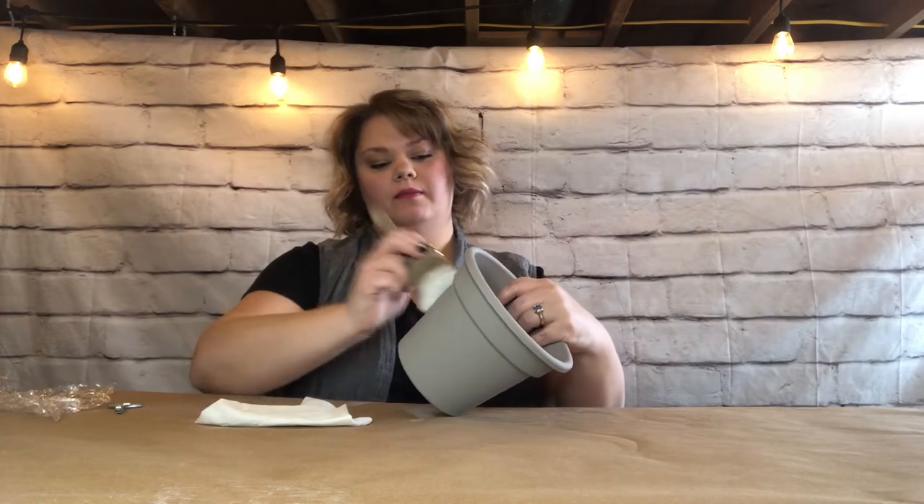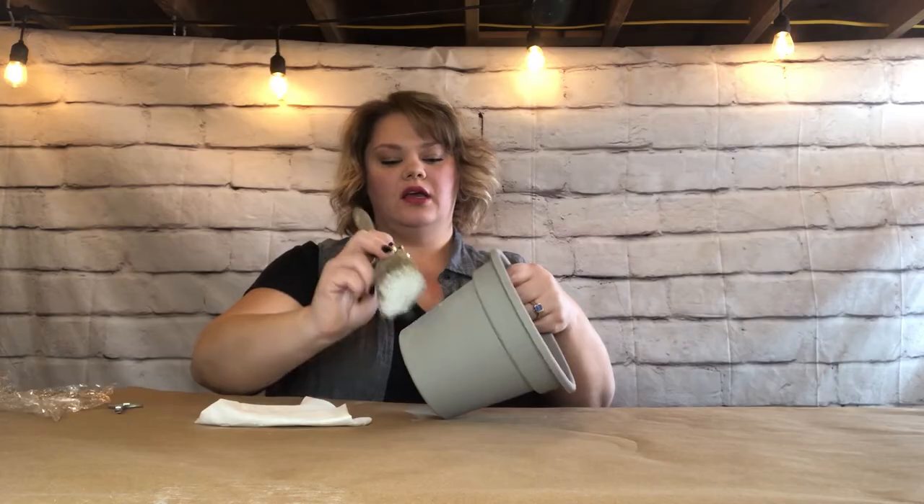Once this is dry you can move on to your next step. You're going to need a dry round Annie Sloan brush or another kind of stiff-bristled brush, a towel to knock some paint off with, and some white Annie Sloan chalk paint — I'm using Old White. Get a little bit on your brush and then take the excess back off. I actually have a video on how to dry brush — I'll link it in the top and the description if you want to go really in-depth. Basically you put paint on and take it back off your brush, and then the texture we created will give the paint a lot of places to grab on to.